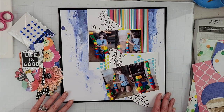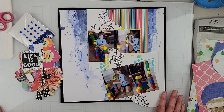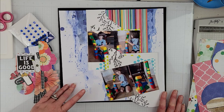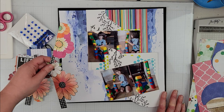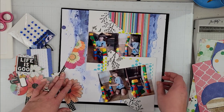Hey scrappers, it's Vanessa here and today I have a layout for Baby Got Scraps. I've taken one of my page kits and done some work ahead of time, as I have been doing with these kits. I've done some fussy cutting, and this is primarily using Vicki Booten collections.